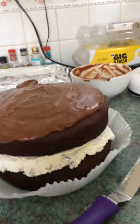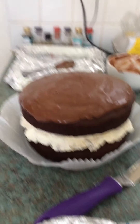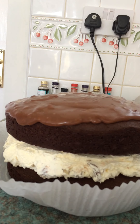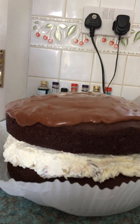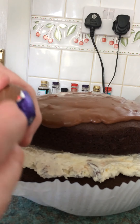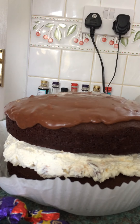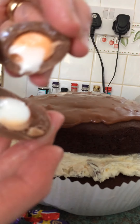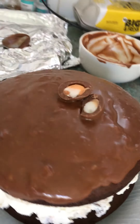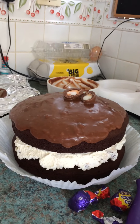I'm just going to chop up some cream eggs to put on top of that, and that's the chocolate cream egg cake. Just using these mini ones — it doesn't matter how you chop them, just chop them and stick them on top. I'm going to cover that with mini cream eggs, put it in the fridge. A lovely Easter cake.